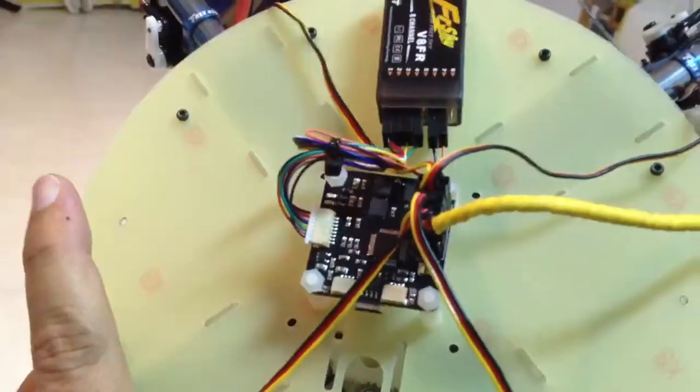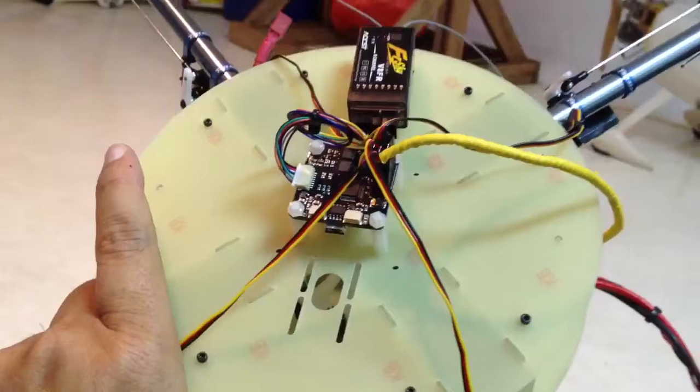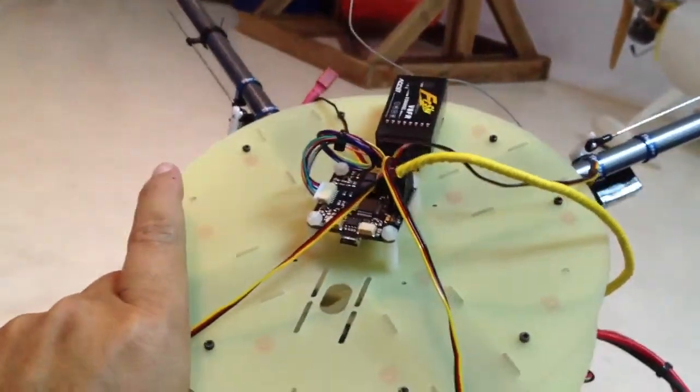I'm using OpenPilot because it's very flexible to do the customization on the controls.